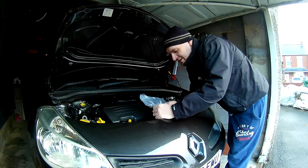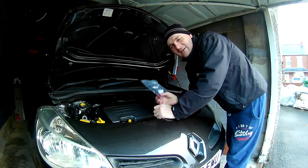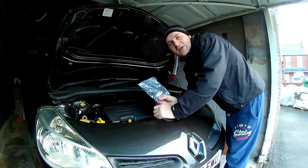Today I'm going to show you how to replace the wiring harness for the heat ends on a Mark III rail clear.